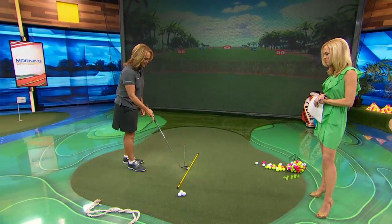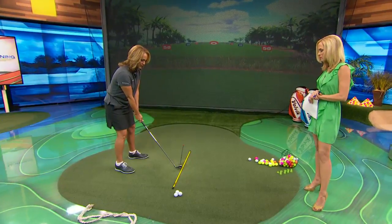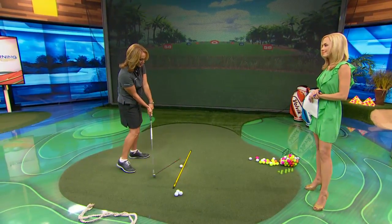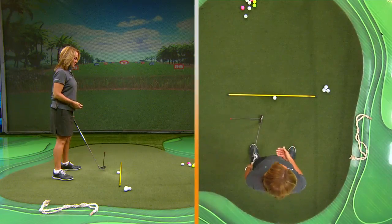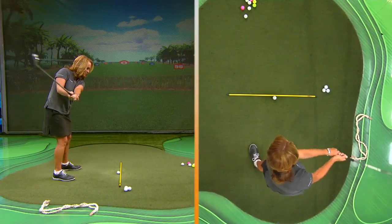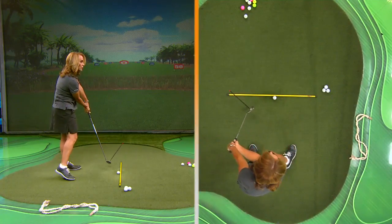Well, amazingly, no one really understands how to shape a shot. Most of my students come to me — I put a device on the face of my club. I have a target line here. What most of my students believe when they're slicing the ball is that they're coming from inside the target line and leaving the club face open. In reality, it's the reverse — they're actually swinging outside, cutting across the ball with an open club face.